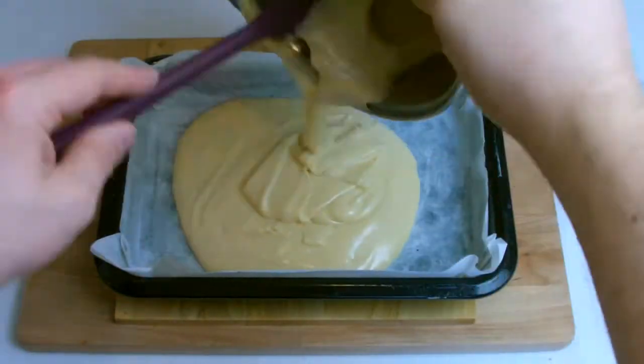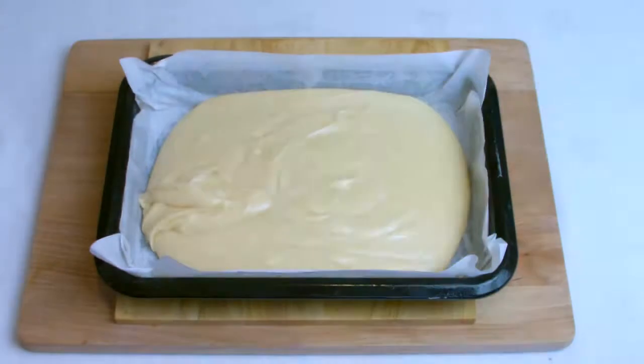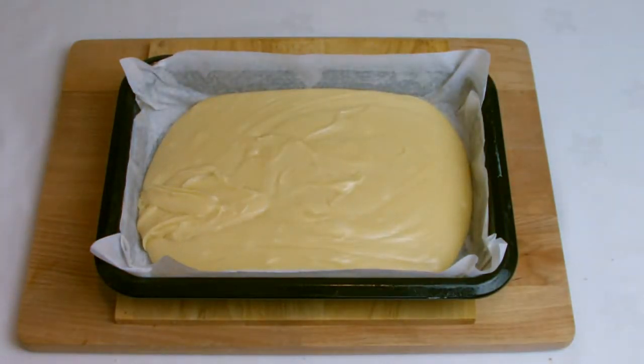Make sure your fudge cools down completely. Ideally once it is down to room temperature you can pop it into the fridge for an hour or so just to make sure it is firmly set.